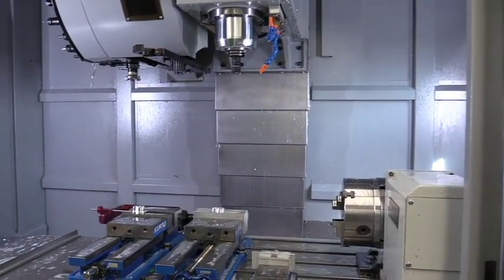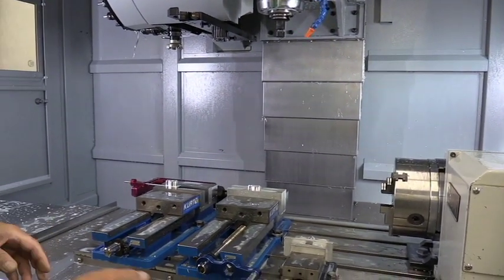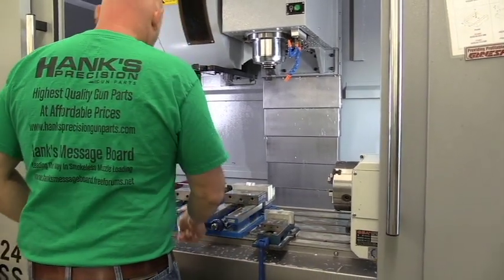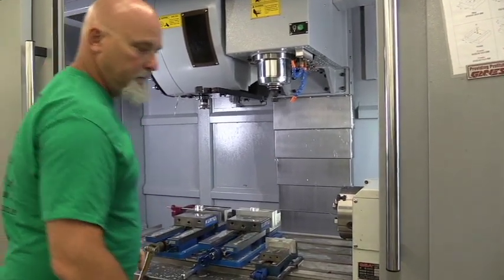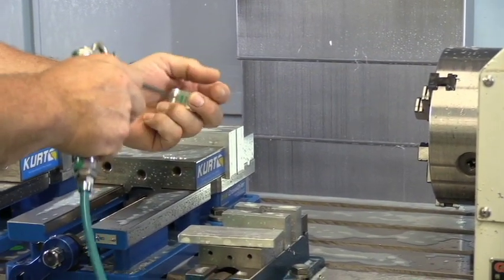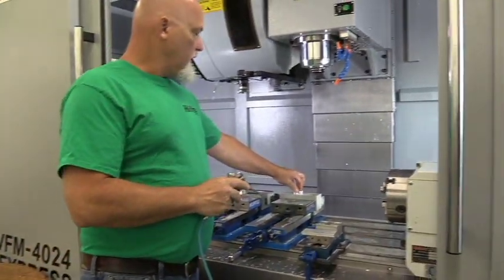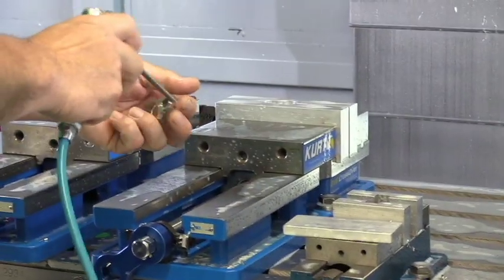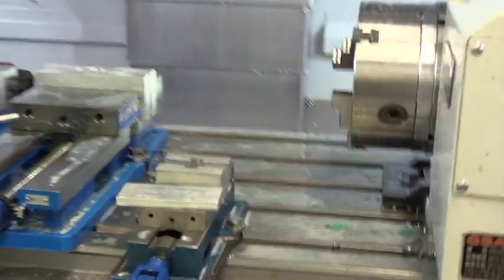This particular part takes three operations, so we've got three vices in the machine. I'm going to start by loosening all three vices because this cycle is done running. I'll loosen all three so I can get the parts out. I'll start with this one because this is the done part — I'm going to blow it off the vices and put it in this box. This part here is now ready to go into the third station.